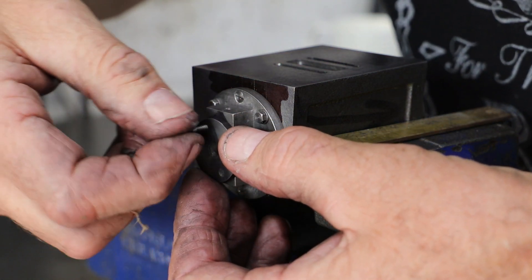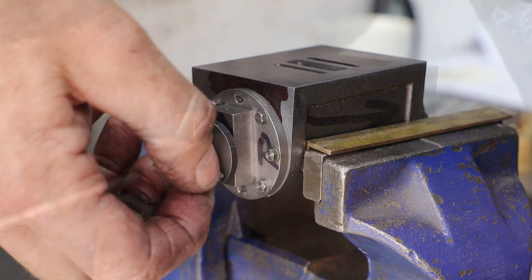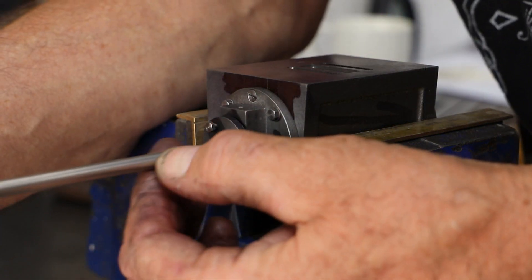A quick test does confirm that all is good, bearing in mind of course I will eventually be putting some graphite pack string down below the gland.